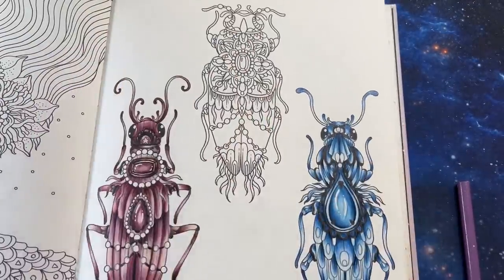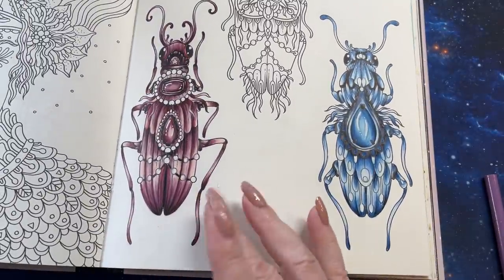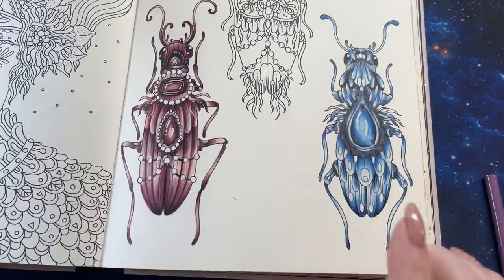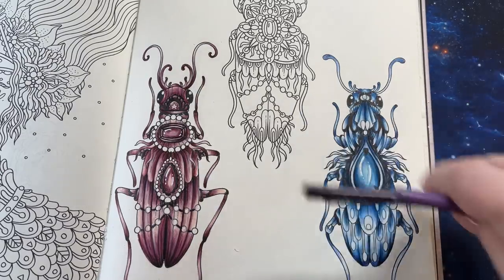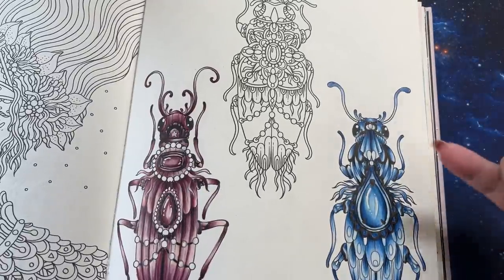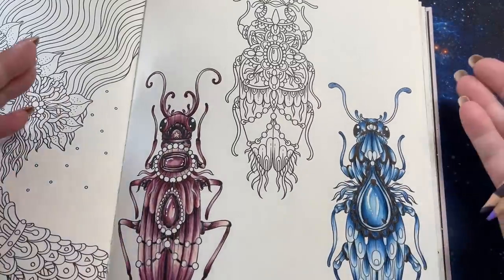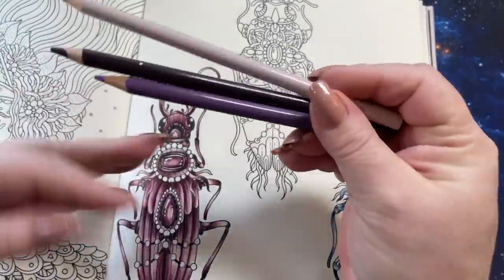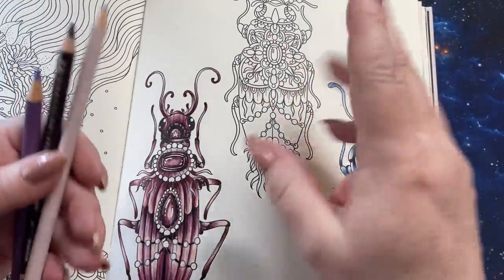So we're working on the little bug page. Yesterday we did the little red — or pink. I made it a little darker so it's redder. And then the blue one. And I was going to do him in green, but I think I'm going to do him in purple because I just keep envisioning him in purple colors. Just for a refresh, we're doing this whole book in the same colors: the pink, the blue, the purple, and the green. And all the pages in here are done in the same colors — always just three.